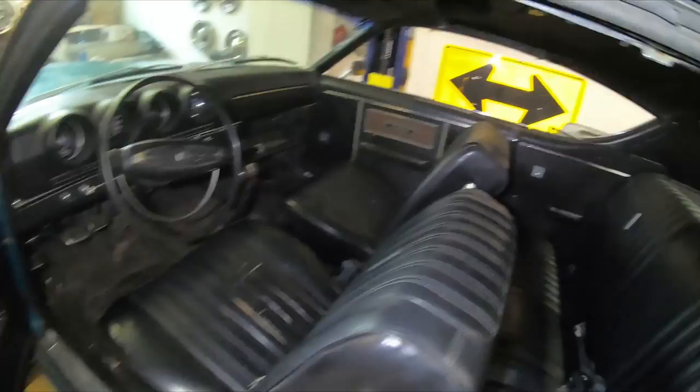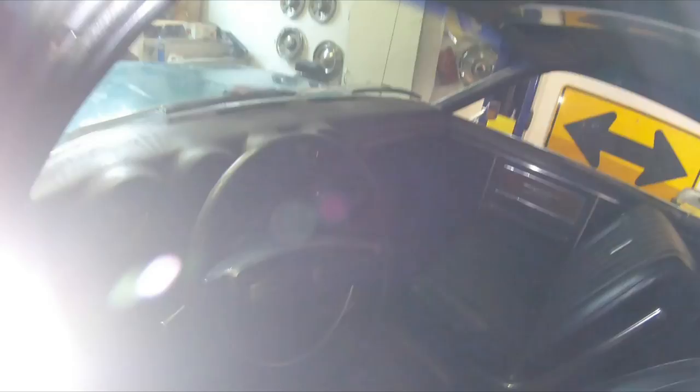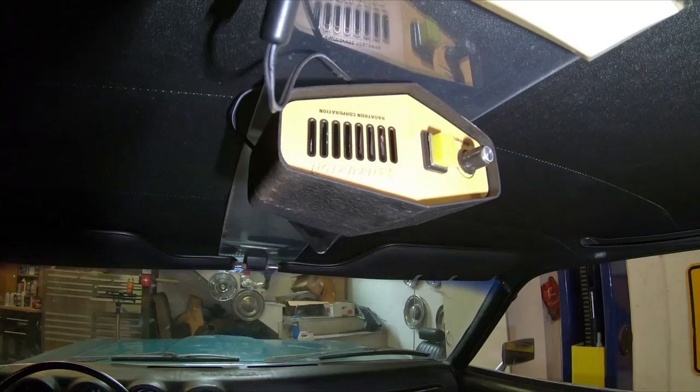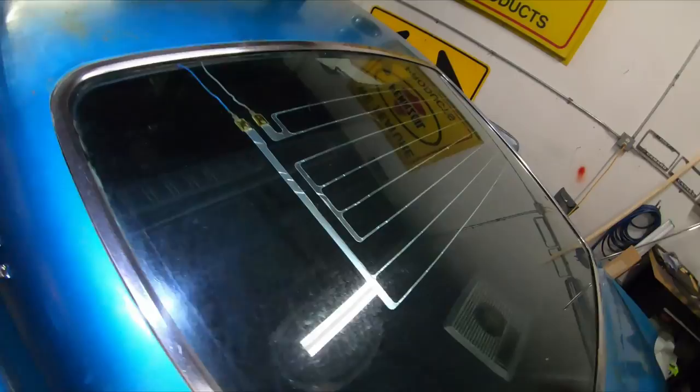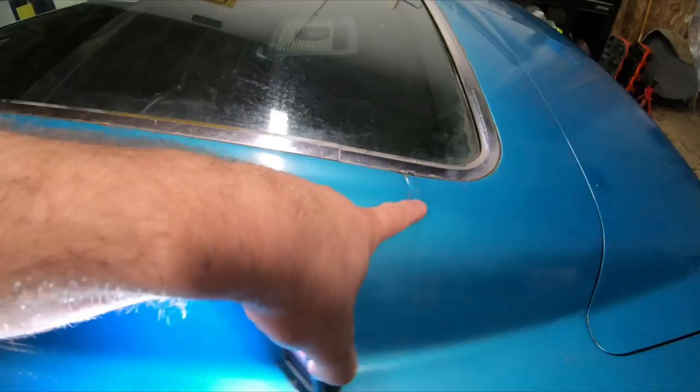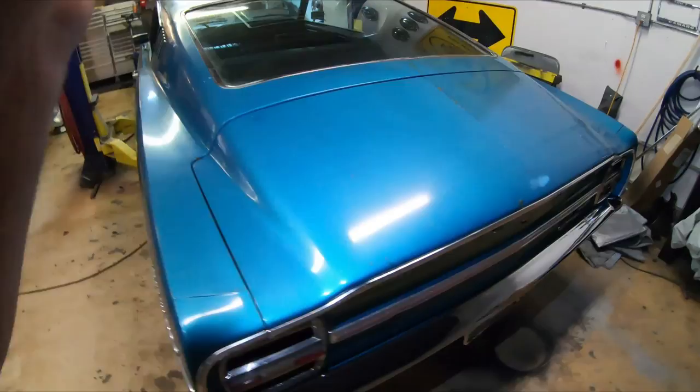I haven't vacuumed the carpet yet - I did lightly scrub the seats. The dome light works. It's got an old-school radar detector up here - a Centurion Radar Corporation unit the owner put in, which is kind of neat. The glass is pretty good. He also put in an aftermarket rear window defogger.